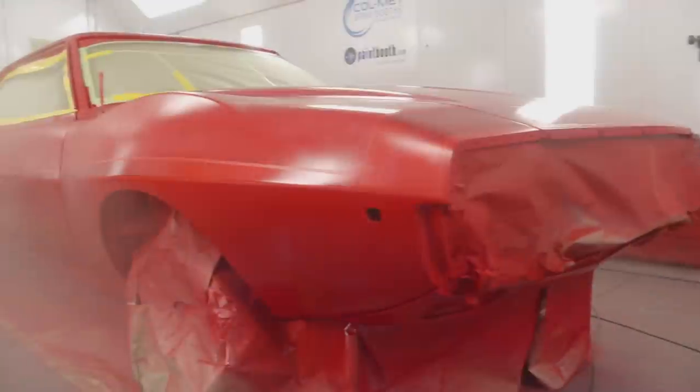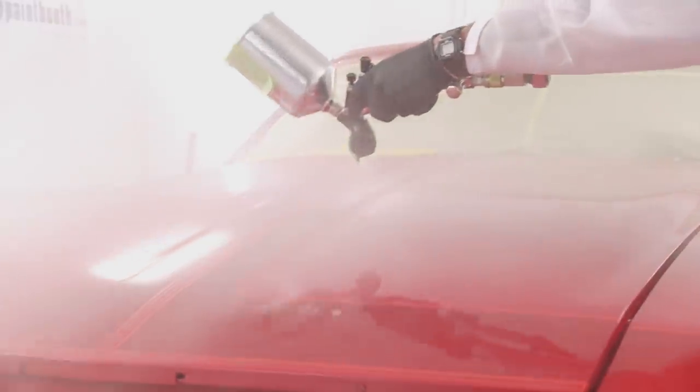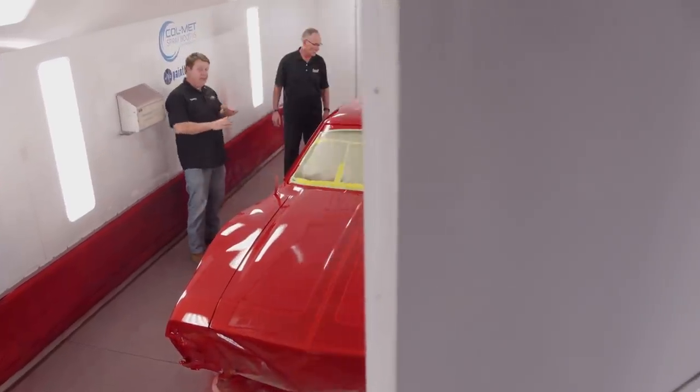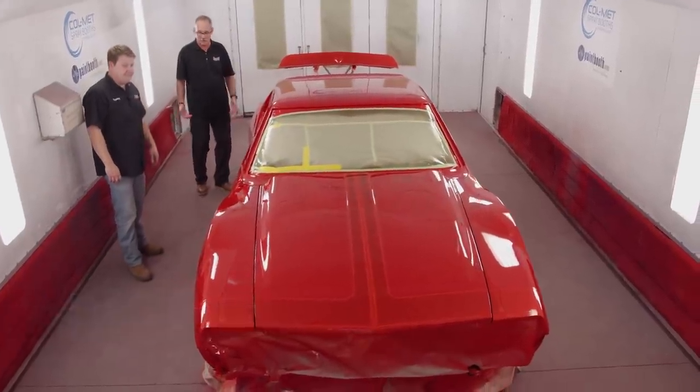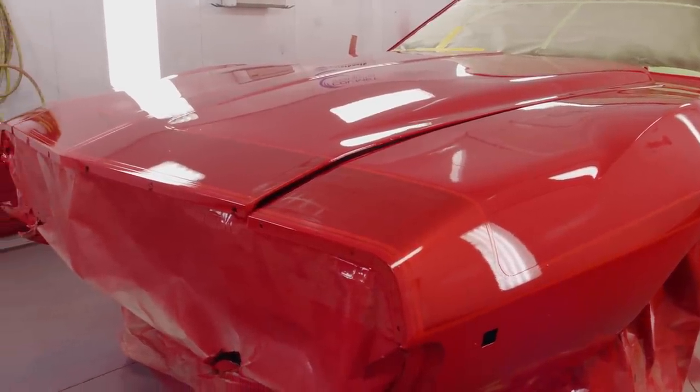With that satisfying process out of the way, it's time to pour on the clear. This first coat of clear confirms our paint choices were a success — just look at that color. I don't know about you, but I'm digging what we've created. I believe we knocked it out of the park. It's a perfect combination of the car and the color scheme with the right graphics, because they fit the shape of this car — it's an hourglass of a car with a couple of creases in it.